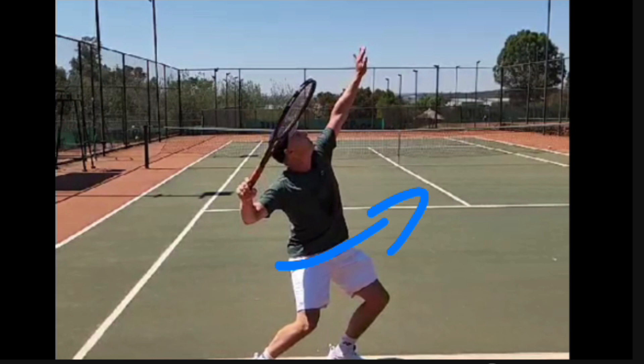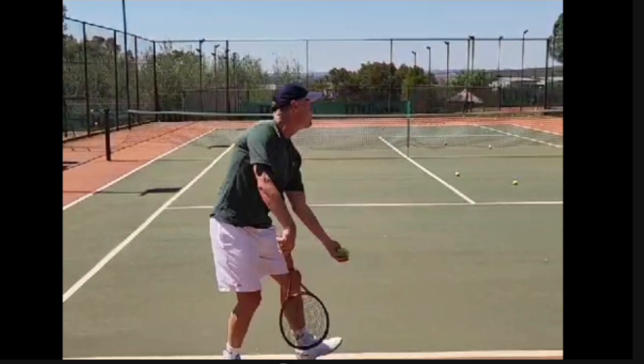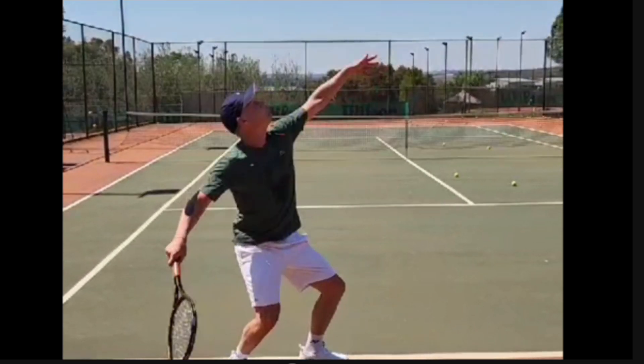You need to be in a position where, when you get started, your hips shouldn't be open already like that — they should be closed. Then when the toss goes in the air, you can rotate the hips to the left and then to the right. Hope that makes sense.